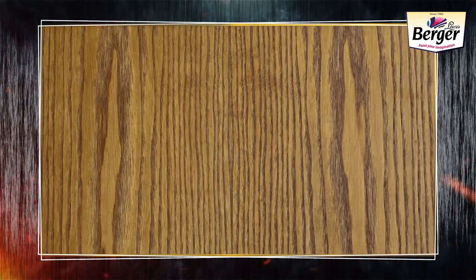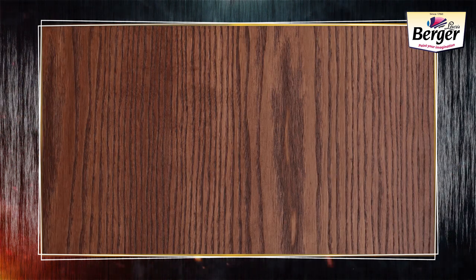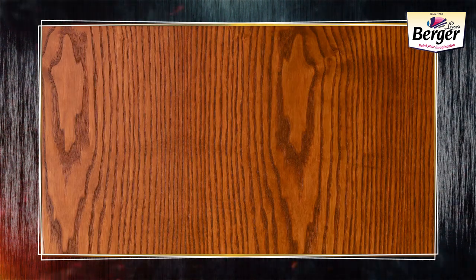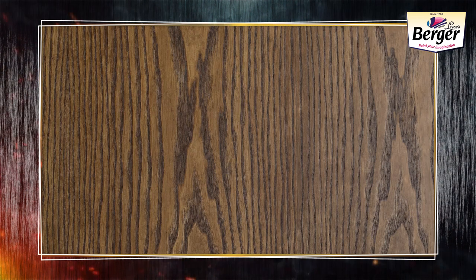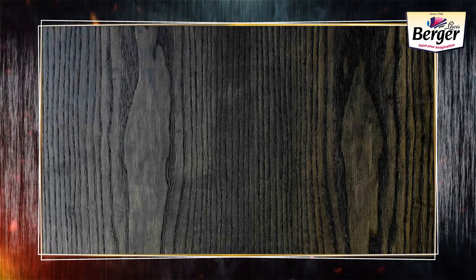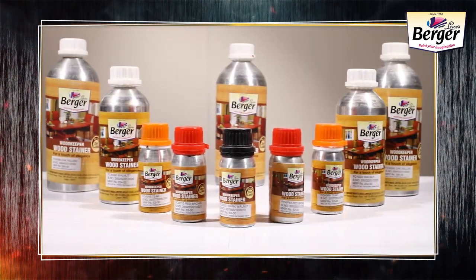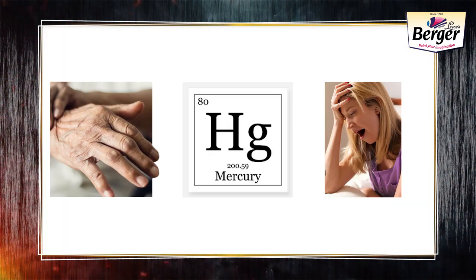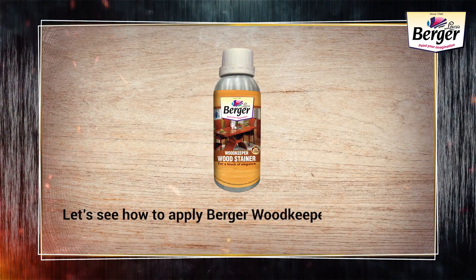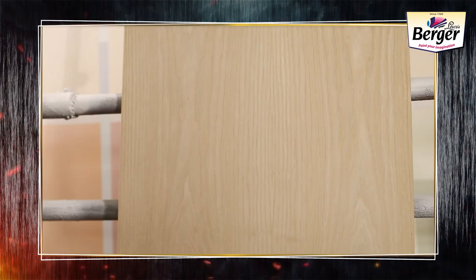The 11 shades are: Teak, Walnut, Mahogany, Rosewood, Rosewood Extra, Red Brown, Red Brown Extra, Oak Yellow, Dark Walnut, Ebony Black, and Black Extra. And it comes with no added lead, mercury, or chromium.